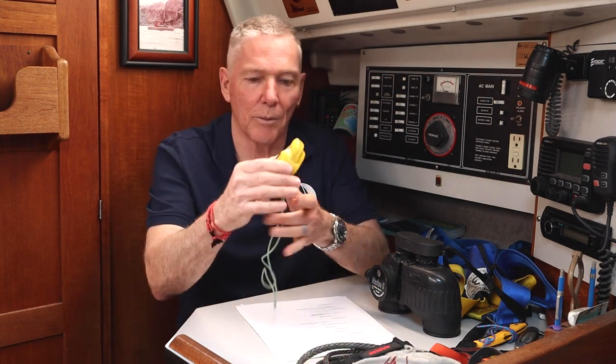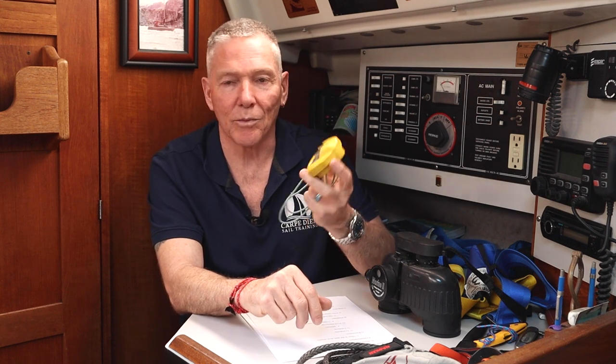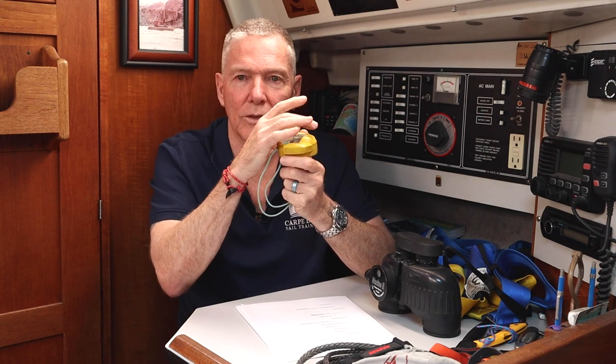So let's start with the hand-bearing compass. For anyone who's watched my navigation videos, you know that I'm a proponent of always having some kind of a manual backup to your electronic chart plotters, and the hand-bearing compass is definitely an important part of that. This one is the Plastimo Iris — it's about 20-some years old and it's holding up really well. It's very accurate, easy to read, it glows in the dark, and easy to use. You simply hold it up to your eye, look through the little window, sight through the Lubber's line onto your landmark and read the magnetic bearing, which you then plot on your course or convert to a true bearing and plot on your chart.